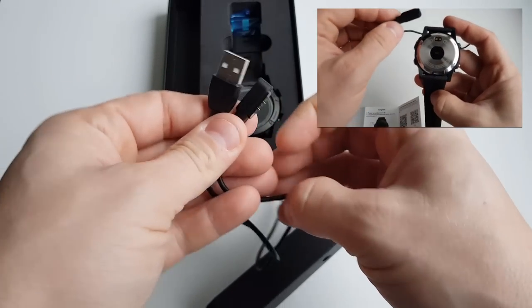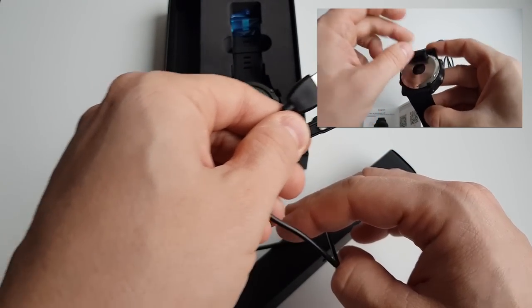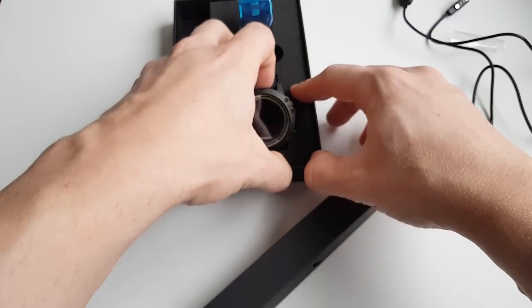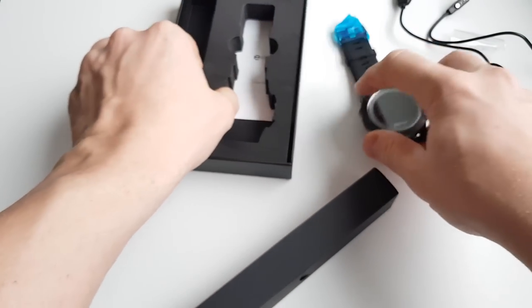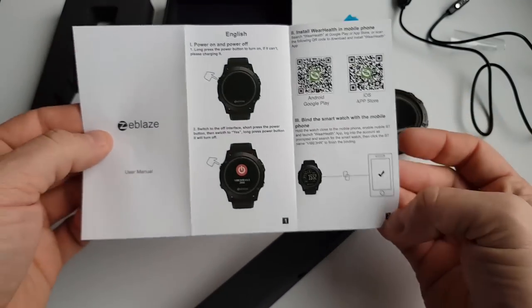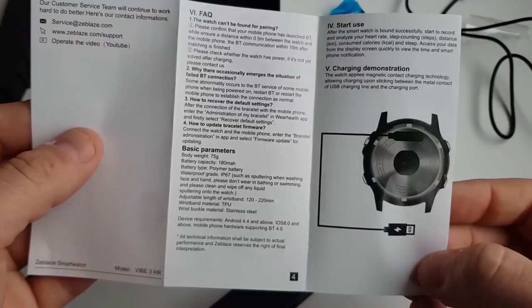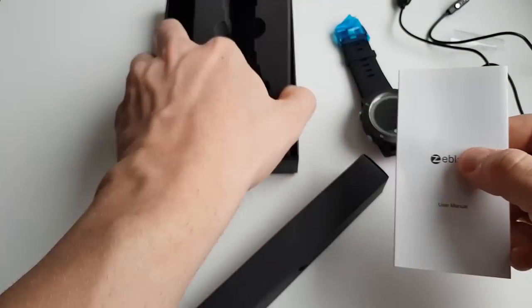It works quite well, but if you move the watch around while it's charging, the cable might fall out. The user manual is in English and is very short — it basically only shows you how to turn the watch on and how to set it up.